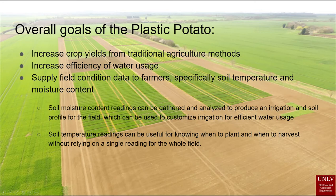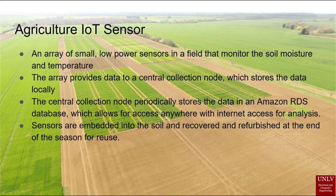It can also be used for a more thorough analysis of soil conditions over time, giving the farmer a good idea of which parts of his field are chronically water deficient or saturated. Plastic Potato isn't just one sensor — it's a whole array of sensors. The sensors are planted in the field with the crop and they stay in the field for the whole growing season. When the harvest is over, the plastic potatoes are removed with the real potatoes, or whatever crop is grown, to be refurbished and reused next year.